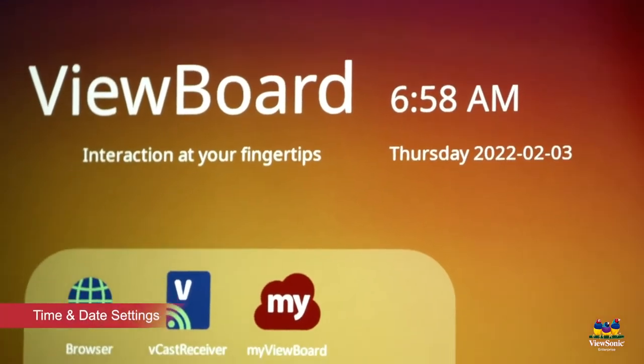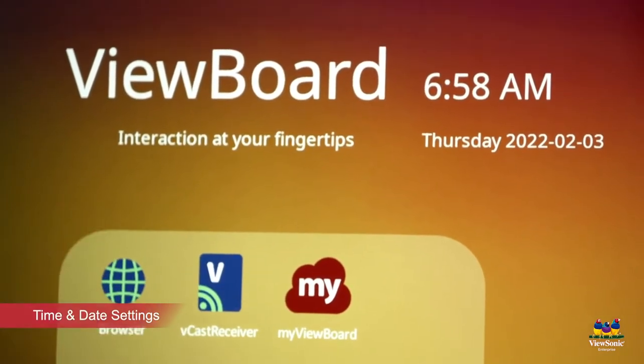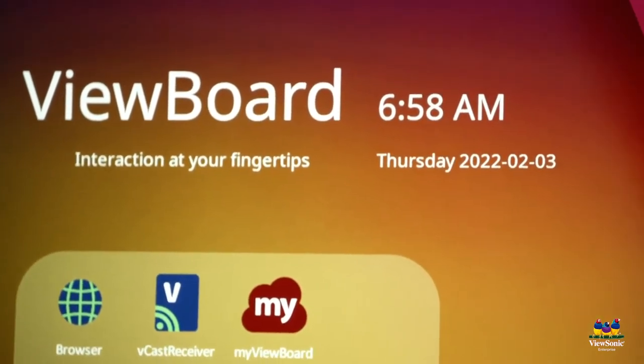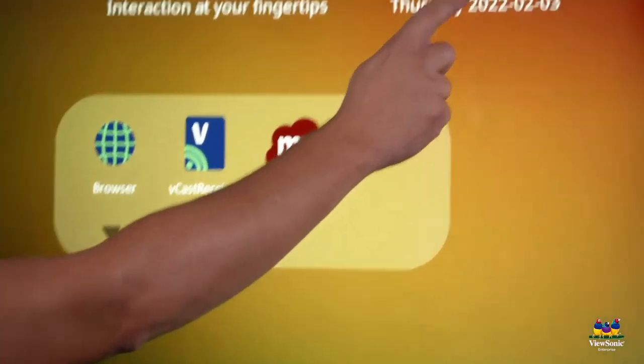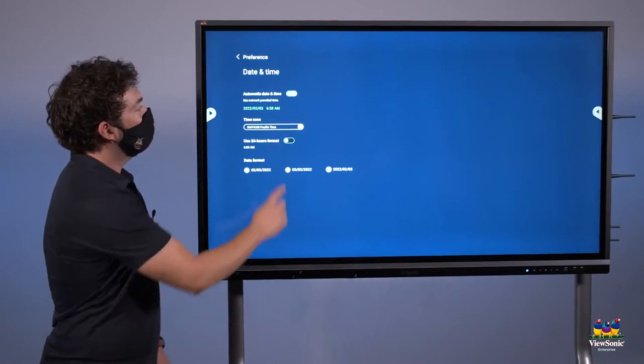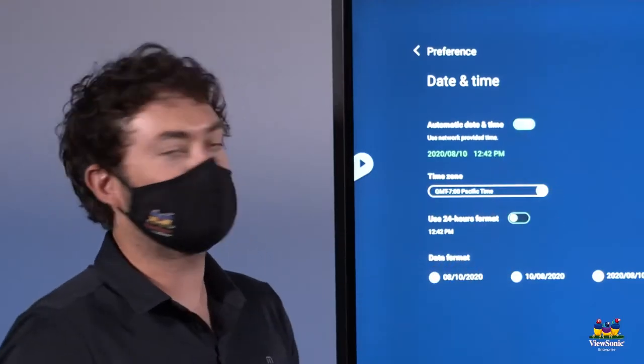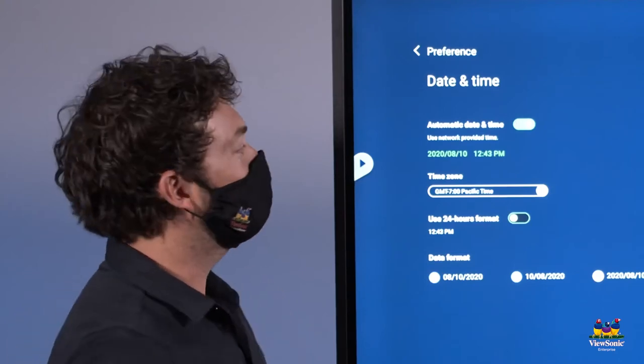Now that I'm connected to the network, I want to make sure that my time and date are correct as well. There are two ways to change this: you can go into your settings, or you can just touch the clock to access the date and time menu. From here, just do a quick deselect and select of automatic date and time to get the updated network time.